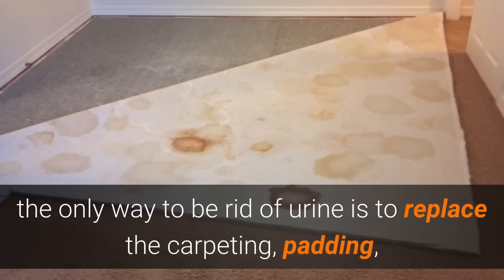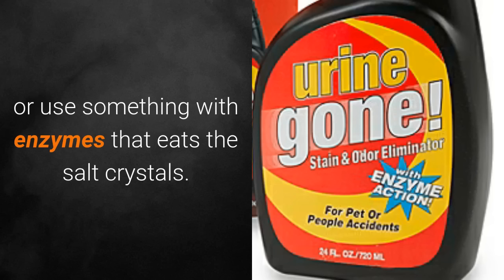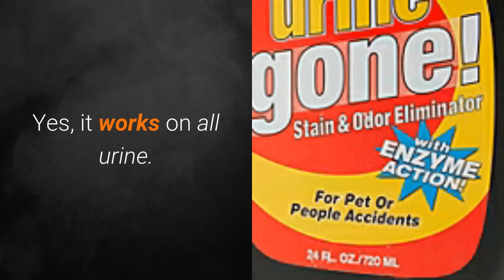Depending on the extent of the damage, the only way to be rid of urine is to replace the carpeting and padding, or use something with enzymes that eats the salt crystals. Yes, it works on all urine.